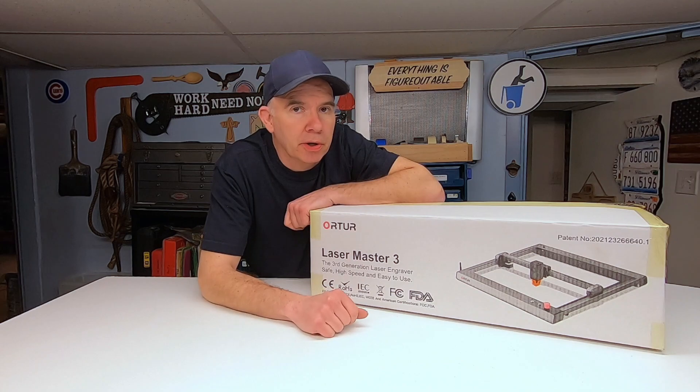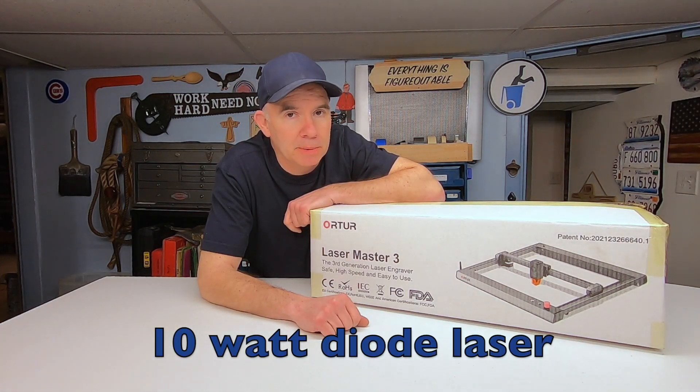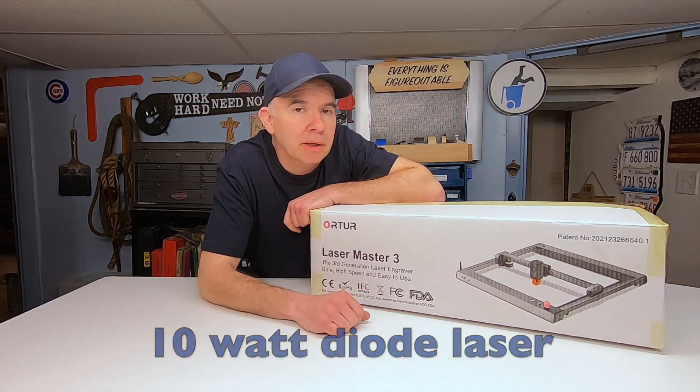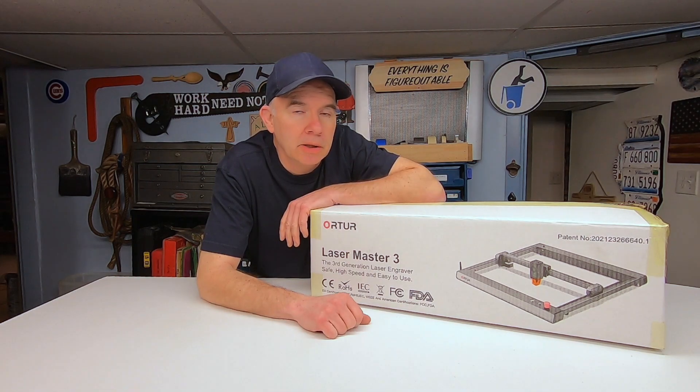Inside this box is the Orteur Laser Master 3 10-watt engraving and cutting machine. But is it any good? Is it powerful? And most importantly, is it the right laser machine for you?